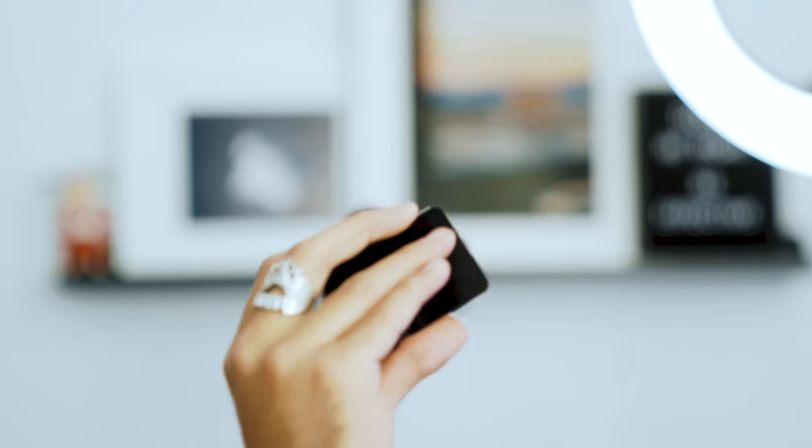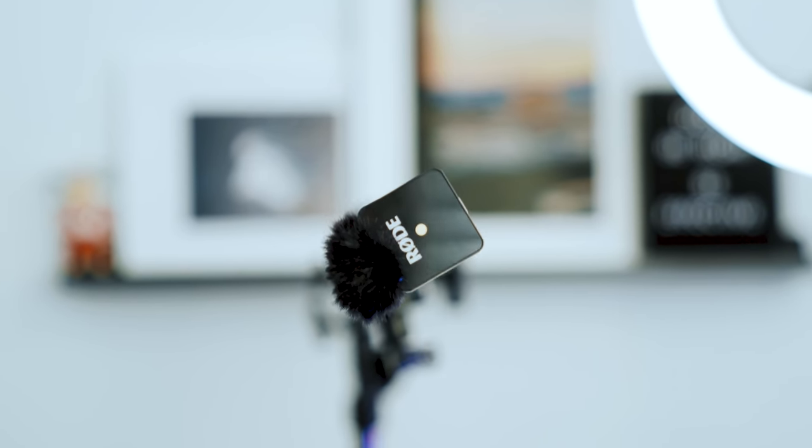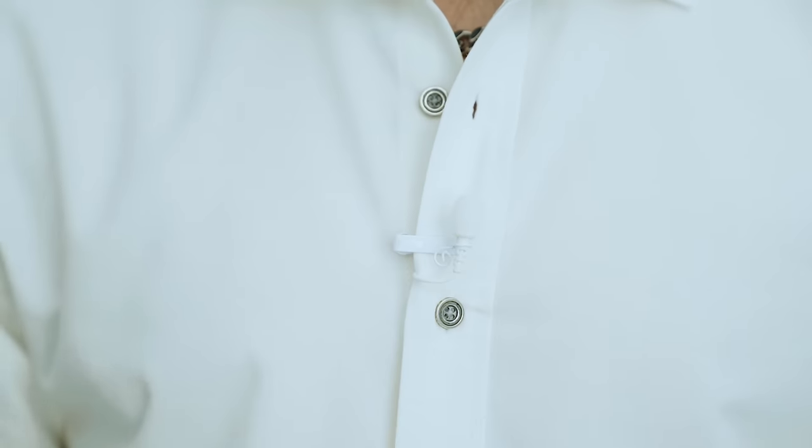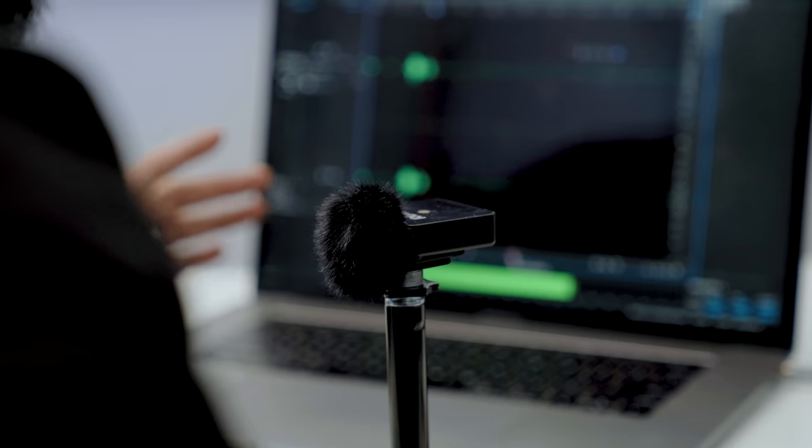One of the best wireless mics on the market is the Rode Wireless Go, because not only is it small and portable, but it's also versatile and you can use it in so many different ways. In this video, I'm gonna share five hacks on how you can use your Rode Wireless Go other than a lavalier mic, which is what it was intended for.